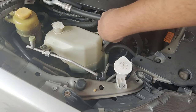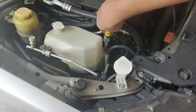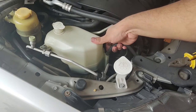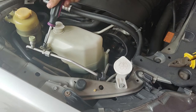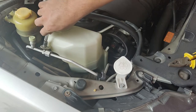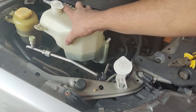While the coolant drains, you may remove the expansion tank and give it a wash. Using a plier, move the clip away and disconnect the rubber hose. Unscrew the single 12 mm bolt. The expansion tank can now be removed.